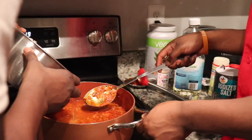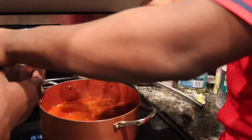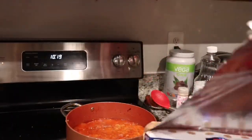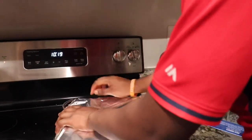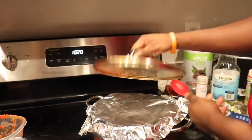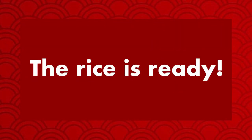And you don't want it to burn. Alright, that's good. Alright guys, so the rice is done! But before we leave, I got to do a taste test to see if it tastes as good as it looks.